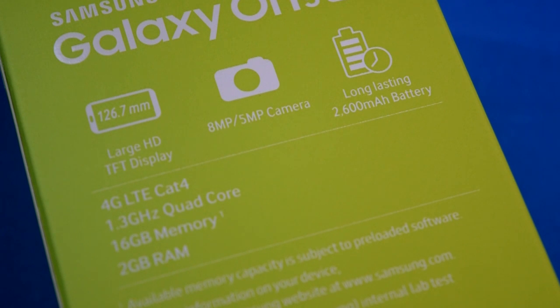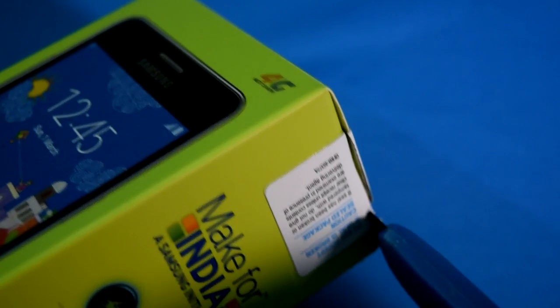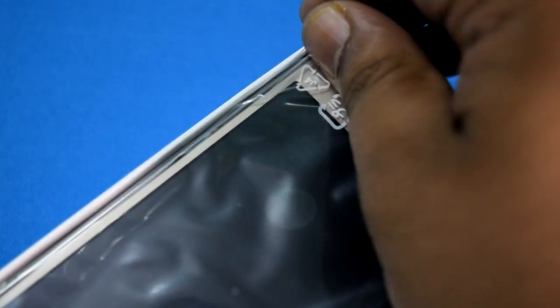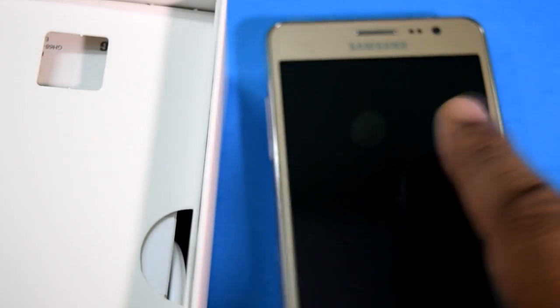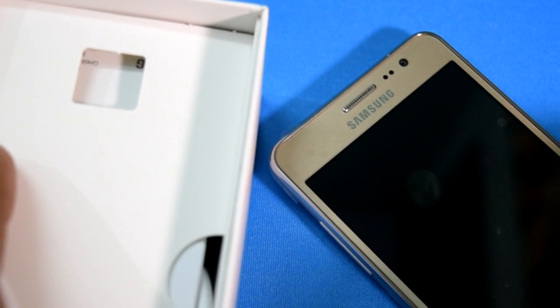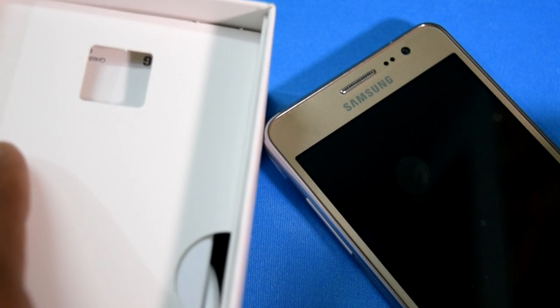Now let us go ahead with the unboxing and remove the items one by one. I'm cutting the seal open. It is a 5-inch device and has been kept on top of the box under a plastic pouch. I've now removed the plastic pouch.